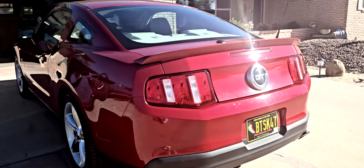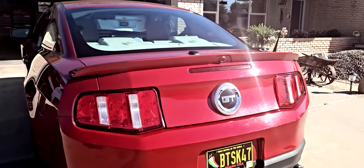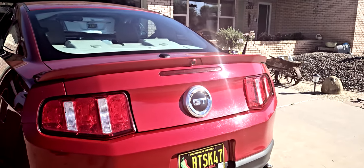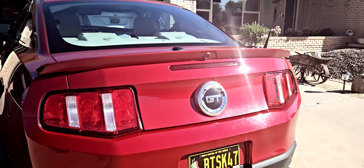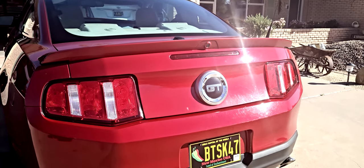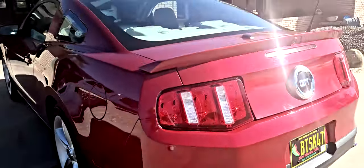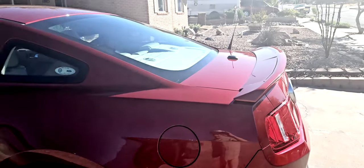This car had almost every available option. You can see that it has a different spoiler on the back if you're familiar with the 2010 — they had kind of a flat spoiler. The reason this has a tall spoiler is because it has the navigation system with the backup camera and the electronics package. So it has a little smaller ducktail than the one I had on the Bullet, but it's a ducktail-type spoiler.